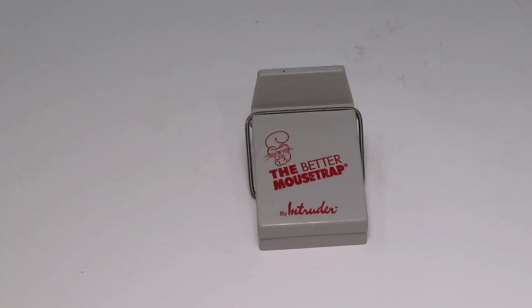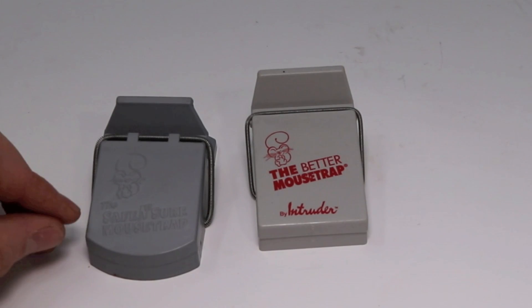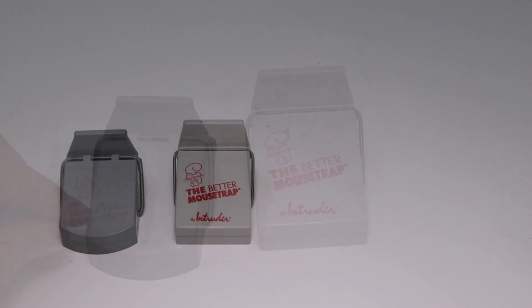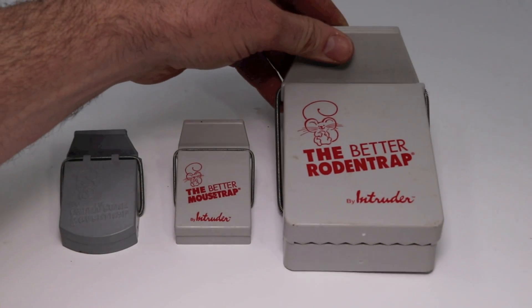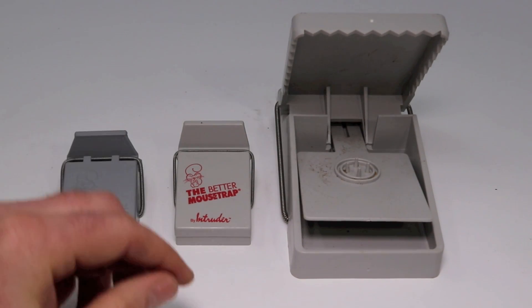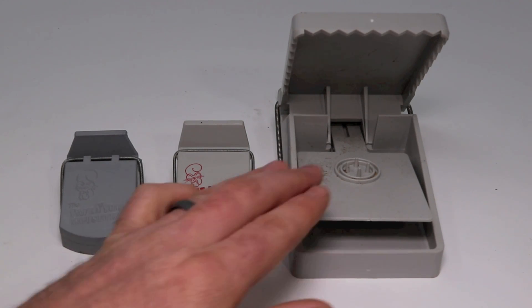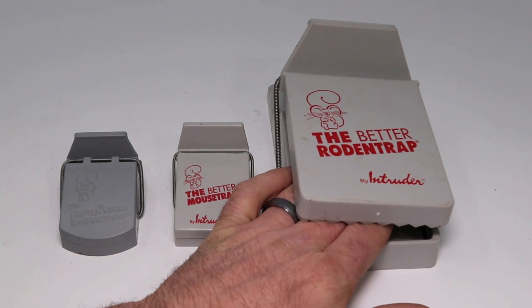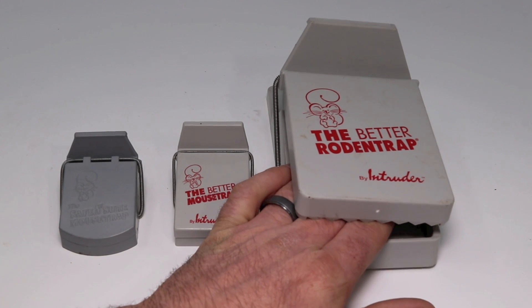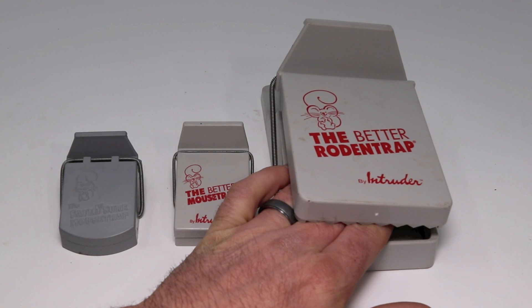There are many variations of this trap around the world but it's basically the same design. Here's one that has the same symbol - it's from Australia and it says it's the safe and sure mousetrap. There's a larger version of this trap called the Better Rodent Trap. You set it the same way, it clicks into place. I'm curious if this is going to work on rats. Normally I'm not comfortable sticking my fingers in rat traps - they're too powerful and can break bones - but with this trap it doesn't seem to be that powerful. Let's go set up the motion cameras and see if we can get some mice and rats.